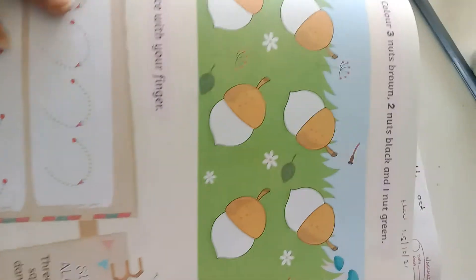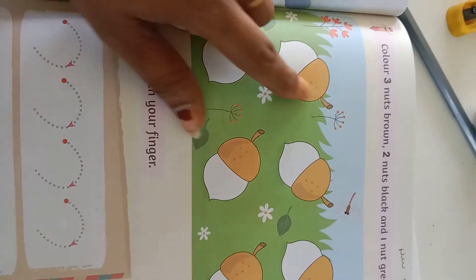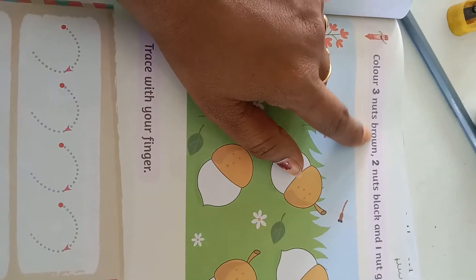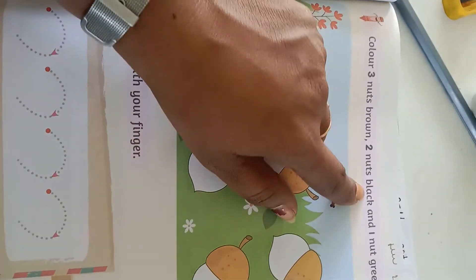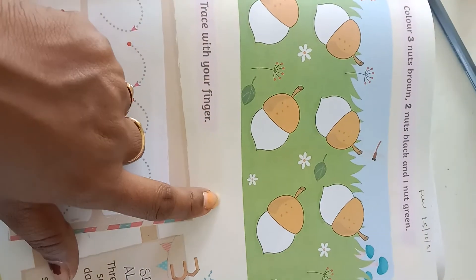See on the 37th page — color 3 nuts brown, 2 nuts black, and 1 nut green. Follow the instructions while coloring these nuts.